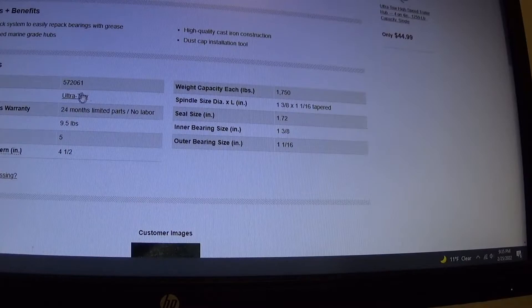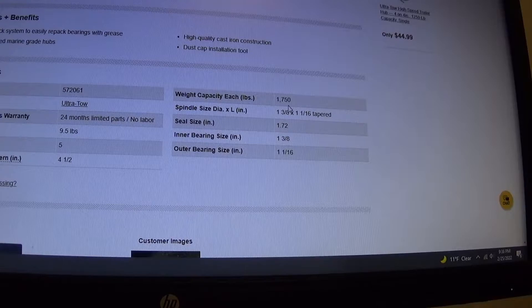That's not the important part. What I do is go through all the trailer hubs and find the one that has those same bearings. This one here — inch and three eighths by inch and a sixteenth tapered — weight capacity: 1,750. And notice that says each, so each hub is 1,750. Take 1,750 times two, get 3,500 pounds, and double that because it's a tandem axle — that gives us a total capacity of 7,000 pounds.